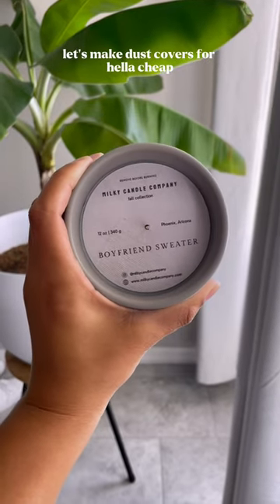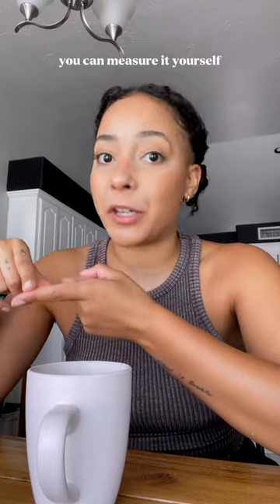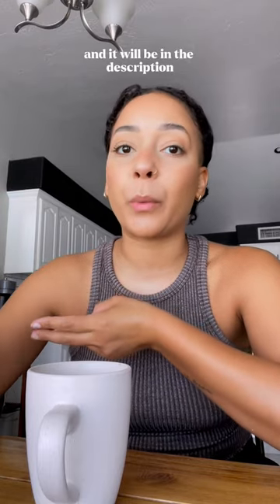Let's make dust covers for hella cheap. First you're going to want to figure out what the inside diameter is of your jar. You can measure it yourself or you can look on the website where you bought it from and it will be in the description.